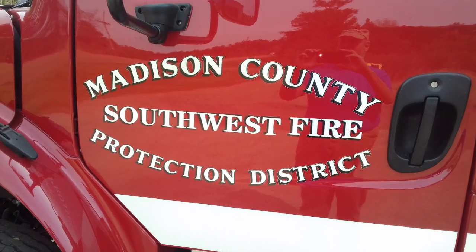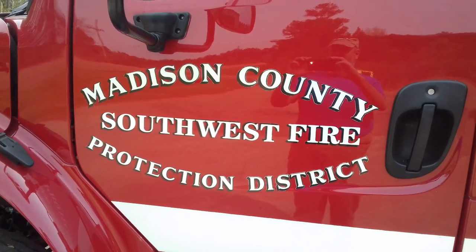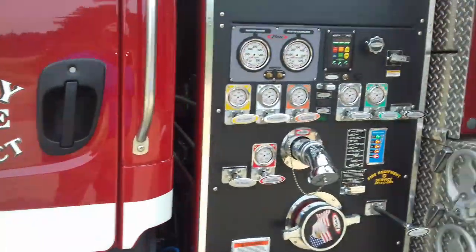Hey folks, this is Jasper with the Southwest Madison County Fire Protection District in Madison, Mississippi.